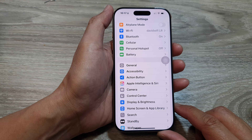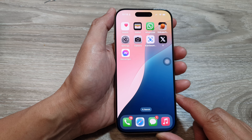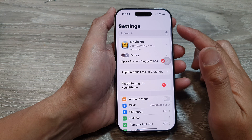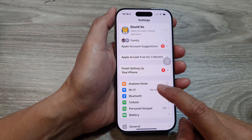First, let's return back to the home screen by swiping up at the bottom of the screen. From the home screen, tap on Settings. In the Settings page, scroll down and tap on Wi-Fi.